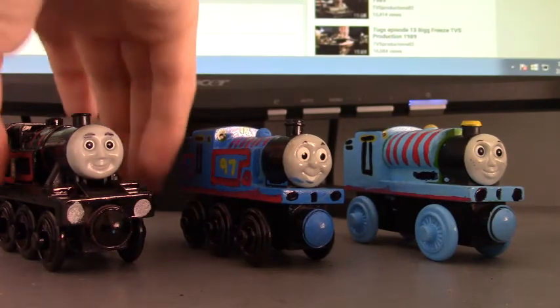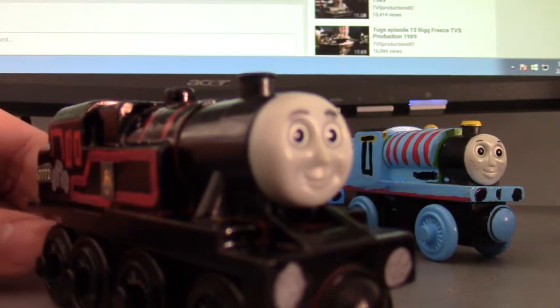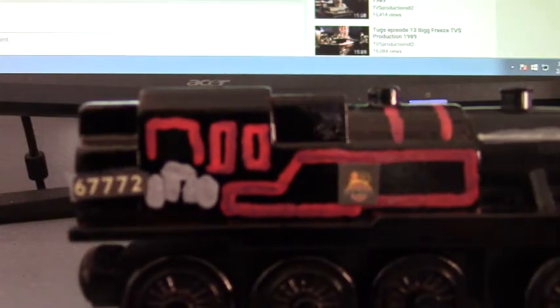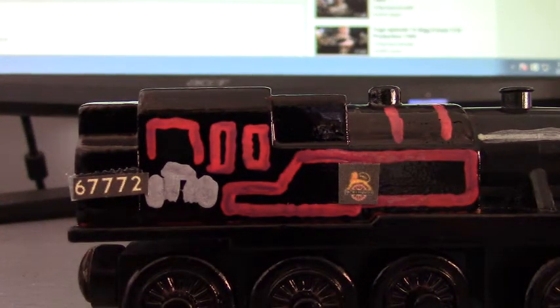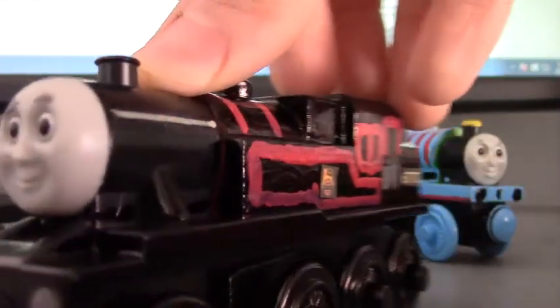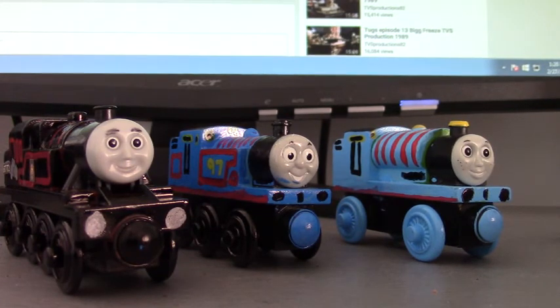Last but not least, we have Thomas the 4MT. I painted it using an Arthur model. I painted it all black, added a red line and the BR crest, and gave it the number 6772. I wasn't sure which number you wanted, but I figured why not? I hope you three love what I did with these models I made of you guys.